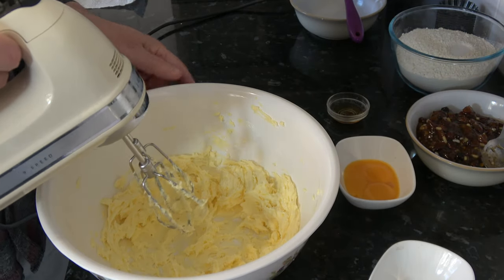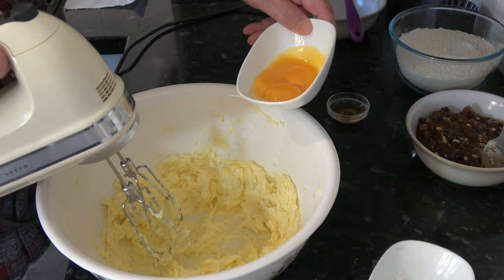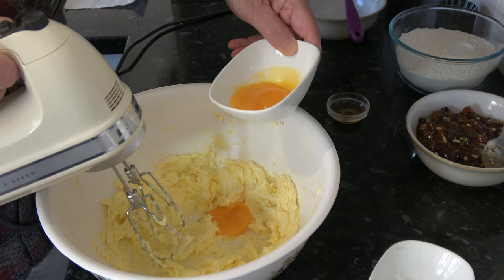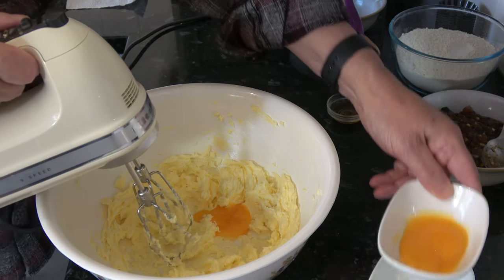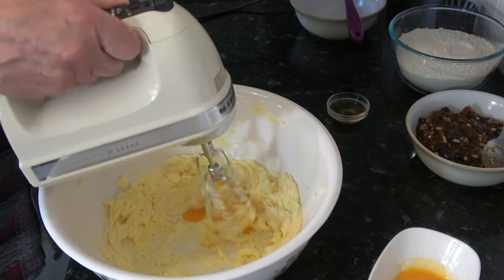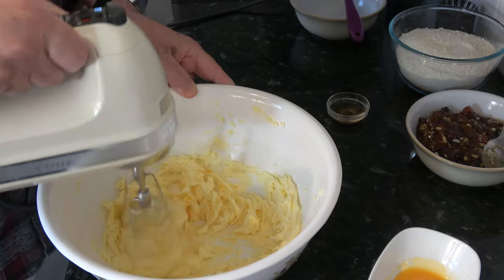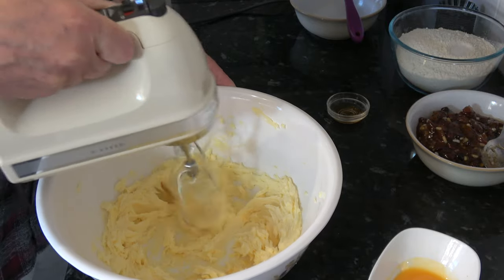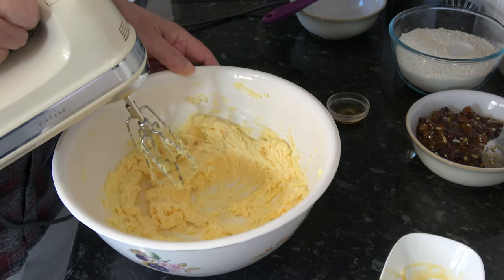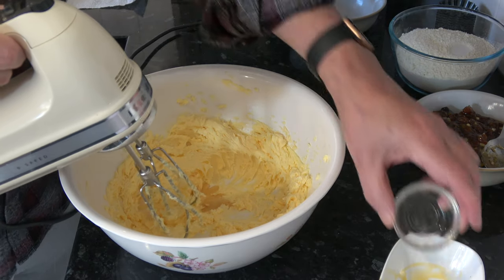With that creamed together I'm actually going to put in the egg yolks — one of them broke but it doesn't matter. I'm going to put them in one at a time and mix those in until they're all combined. So that's the egg yolks mixed in, and I'm going to add the vanilla extract and mix that in as well.